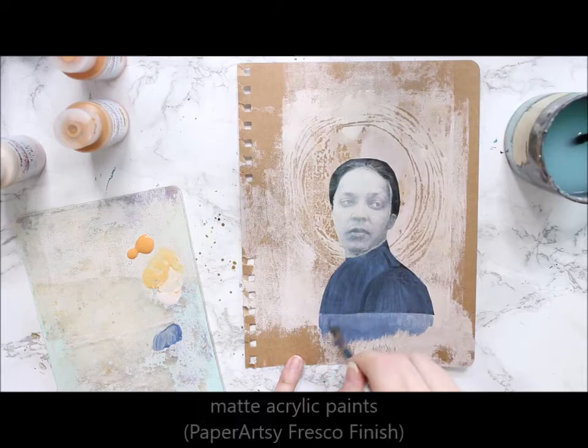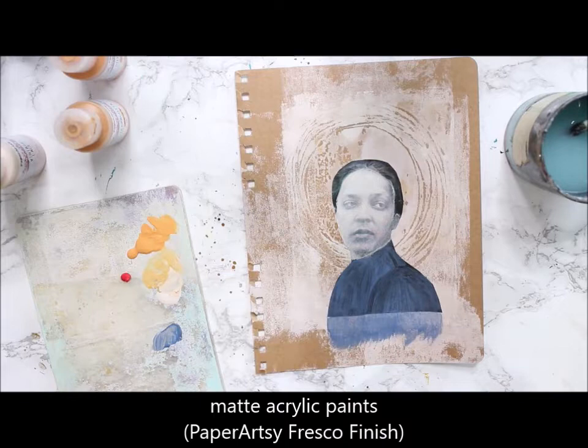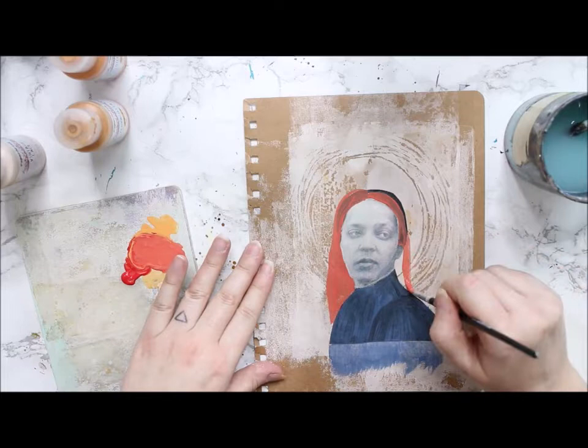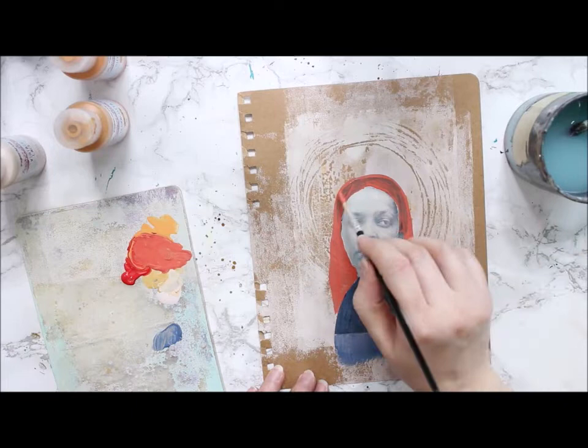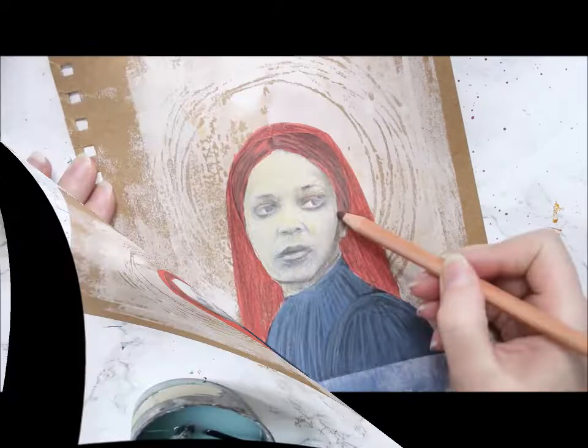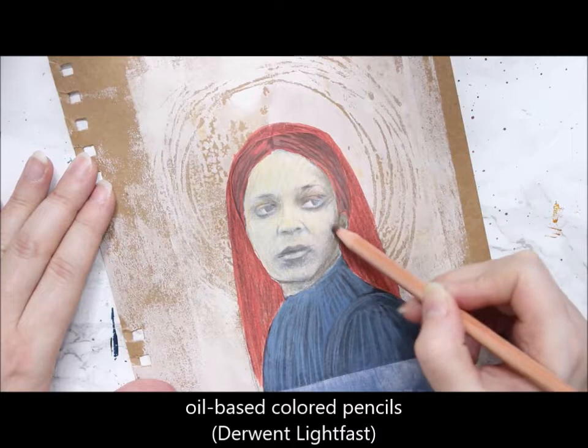Even though Ellen has her hair tied up in the photo, I'm giving her red flowing locks. I'm using different acrylics to add a base color to the piece and then trying to mimic those shadowy parts or adding textures using colored pencils. This way the lines are a little bit harder or harsher than in the original inspiration painting.